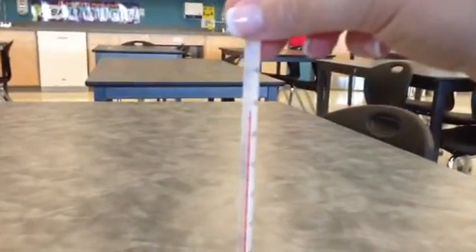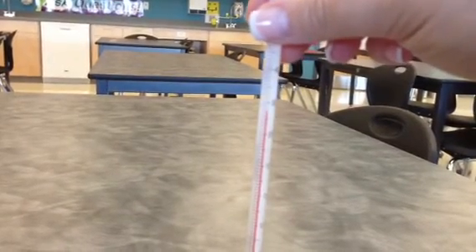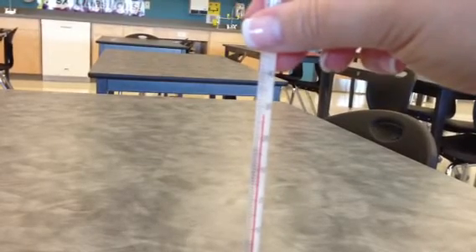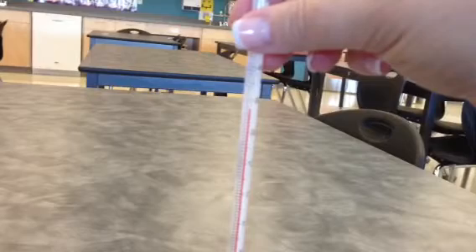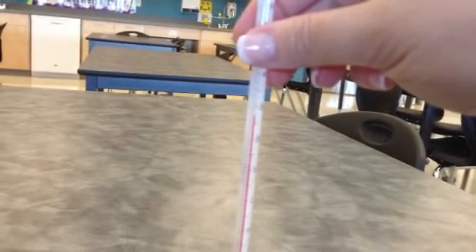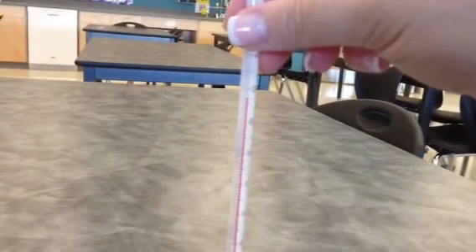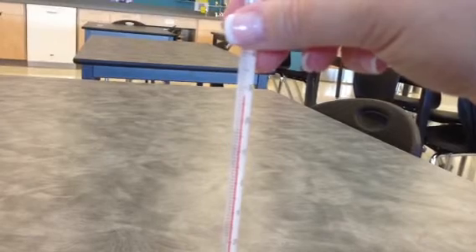you can actually see that the red is in between two of the readings, so we can estimate here. We actually go from beyond the 20, beyond the 25, and we're actually just above the 27 degree mark. So we could estimate that at anywhere between 27.1 and 27.5 degrees Celsius.